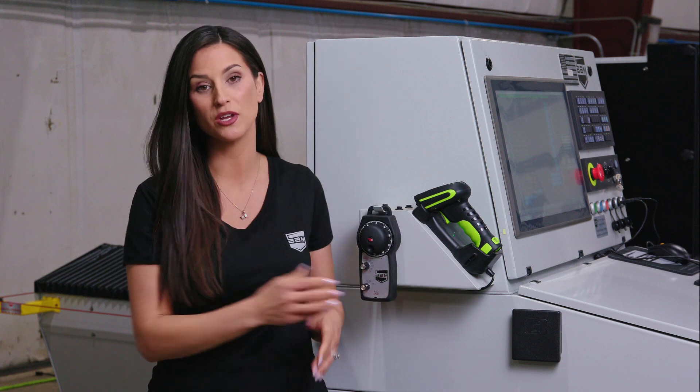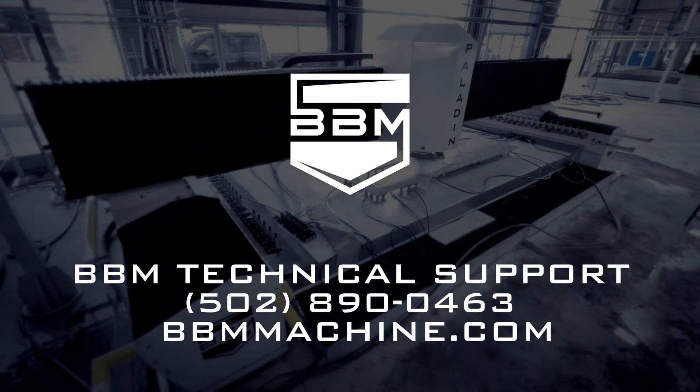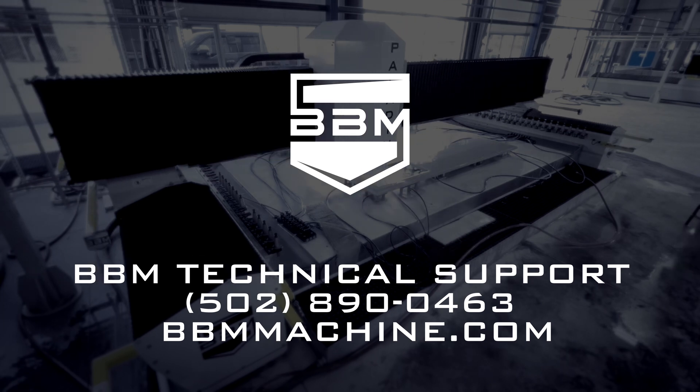It's that easy. But if you do have any questions, you can contact the BBM Machine technical support team at 502-890-0463 or visit bbmmachine.com.